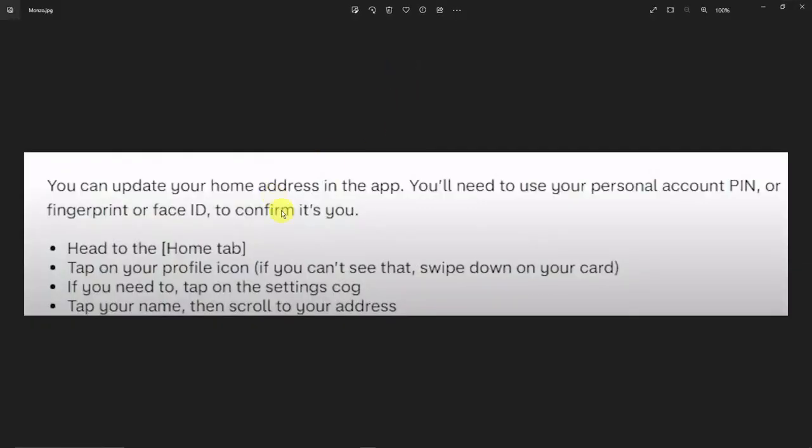So this is going to be how you update it. First things first, of course, you need to log into the application. You'll need your personal account PIN, or your fingerprint, or Face ID to confirm — basically choose one of the three. And then head to the home tab, which should be on the top left, and then tap on your profile icon. If you can see that, swipe down on your card.